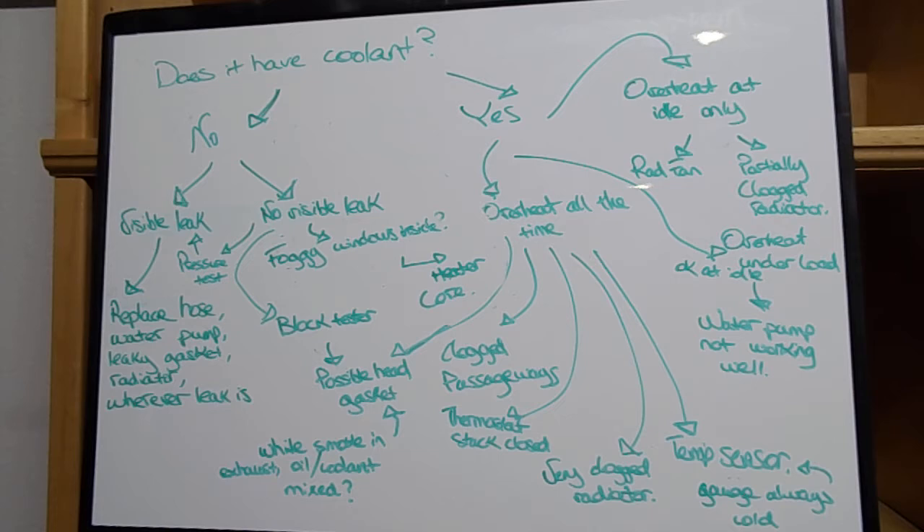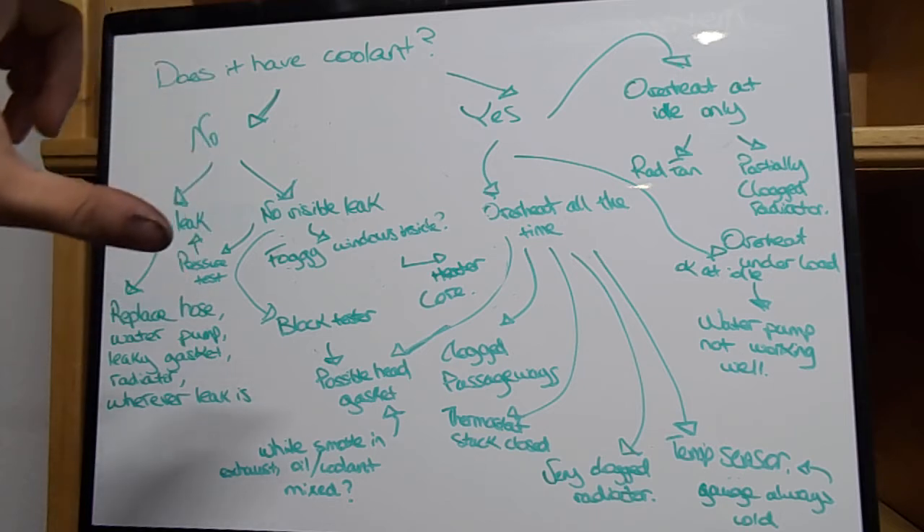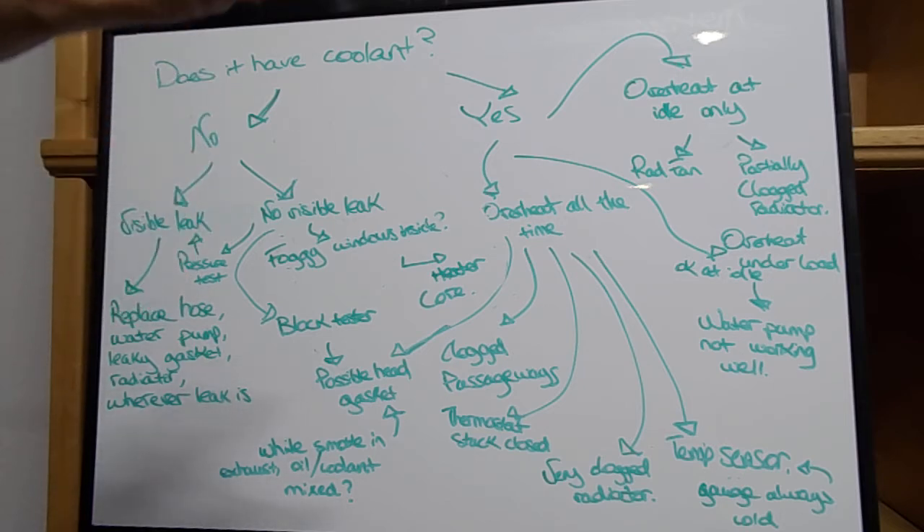If there's no visible leak inside the engine bay, it could be leaking from your heater core. Your heater core is basically what makes your heater inside your car work. There are two hoses that run from your engine into your car to the heater core, which is basically like a little radiator that sits inside your dashboard. This can also leak, and when the heater core leaks it causes foggy windows, a sweet smell inside the car from the coolant, and sometimes you'll see a drip on your carpet.